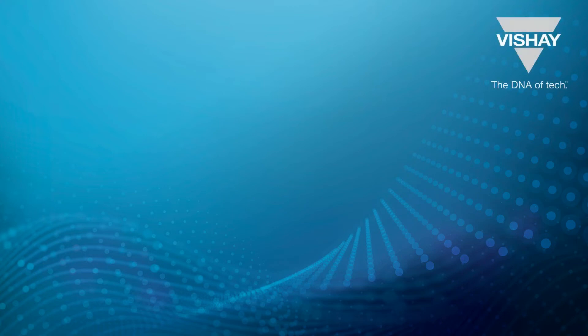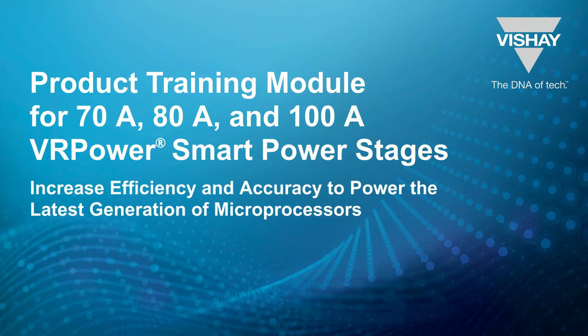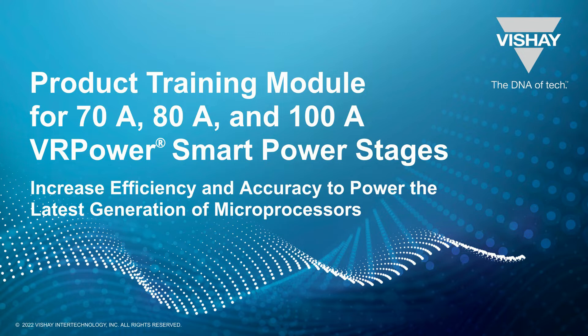Thanks for joining us today. I'm going to be talking about a new product family from Vishay that helps to power the latest generation of microprocessors with better efficiency and accuracy. It's our VR Power Smart Power Stages.